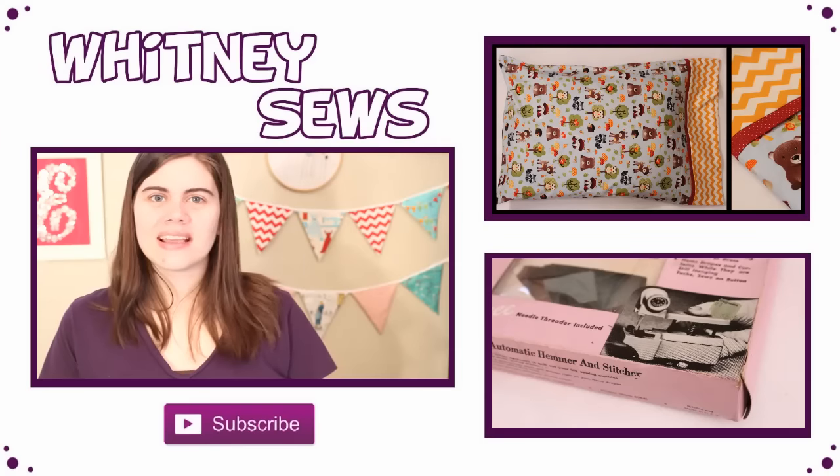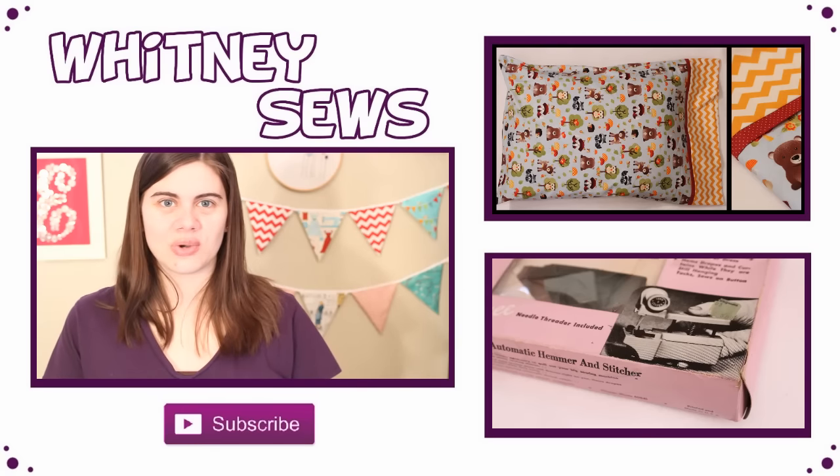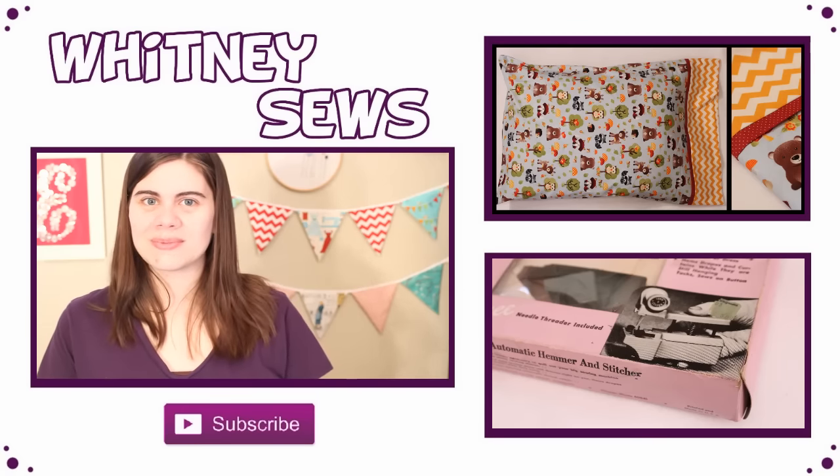And there you have it — your word applique is done and I think it turned out super cute. I can think of so many different projects that it would be perfect for. I made this specifically for a little tote bag that I am making for Peyton, and I will have that and some other fun personalized projects up in the future, so make sure to check out the information icon in the corner of the video to see those links when they are posted. In the comments, let me know what you would use an applique like this for. Don't forget to subscribe to my channel and also like and share this video if you enjoyed it. I will have more tutorials up soon — bye!